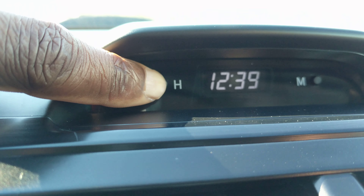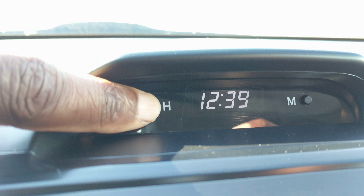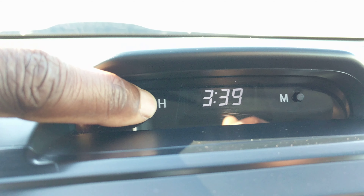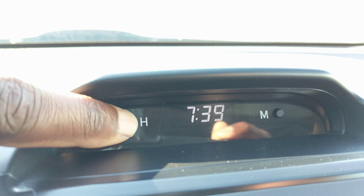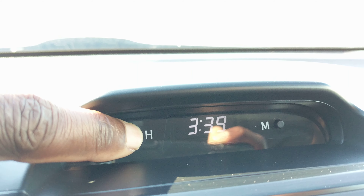You see the H button — that stands for the hours — in order to change the time. In this Camry you just push it and hold it down, and whatever time zone you're in, Central, Eastern, or Pacific time, you just adjust it to that time.